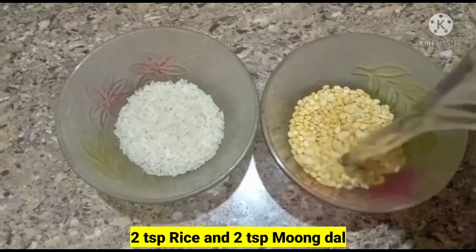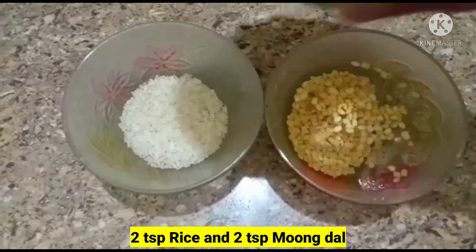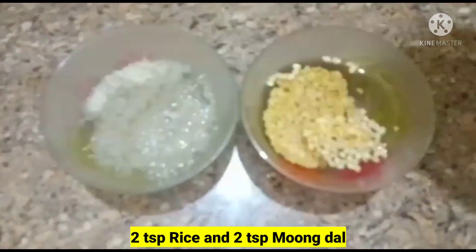So friends, we are going to show you how to do this recipe today. Now we will show you which recipe to make.